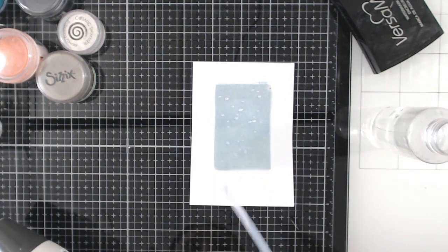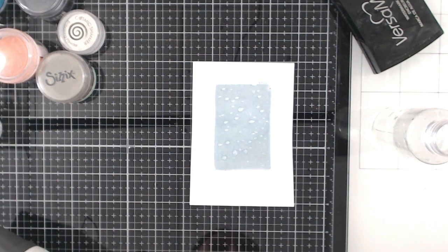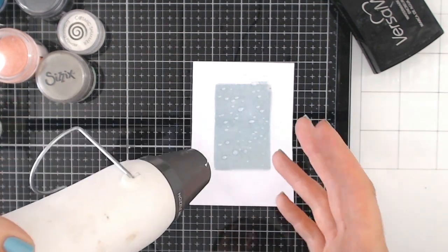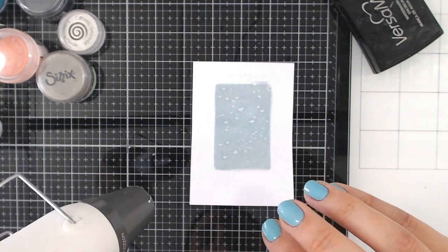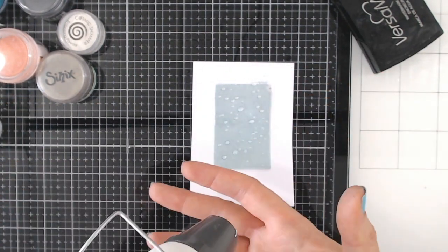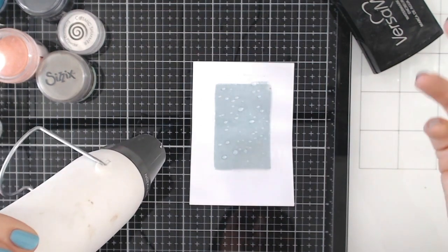I'm going to splash some cold water droplets into that melted enamel. Once I've got a nice even splattering of droplets, I'm going to heat this up again — leaving the water where it is, just putting heat on it and working slowly around. You'll start to see the heat and the water react and create darkened droplets around the water. I think what's happening is the water is preventing the embossing enamel underneath from melting, while we're melting through the top layer more around the water. It's a really cool effect.